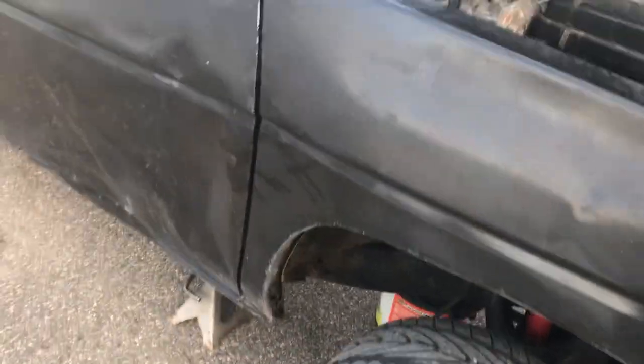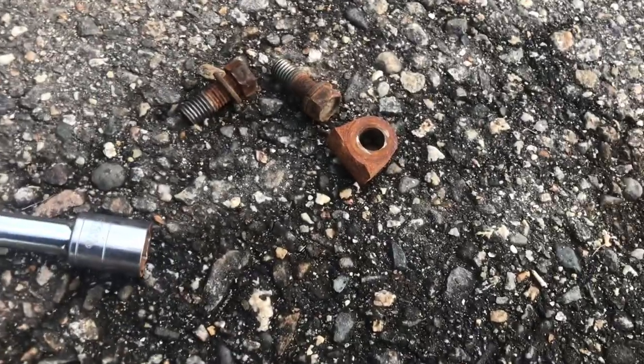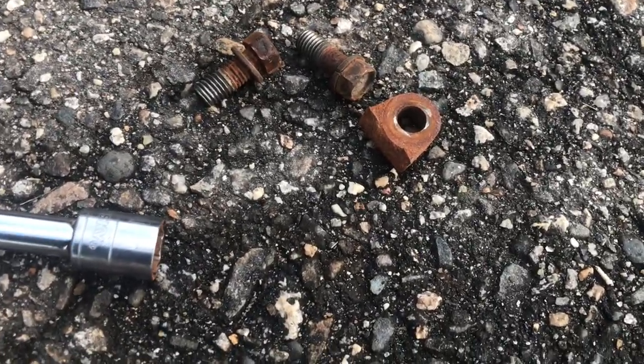I'm sitting under here looking around, and right here — a piece of our clutch slave broke off. The rest of it's still under the truck.